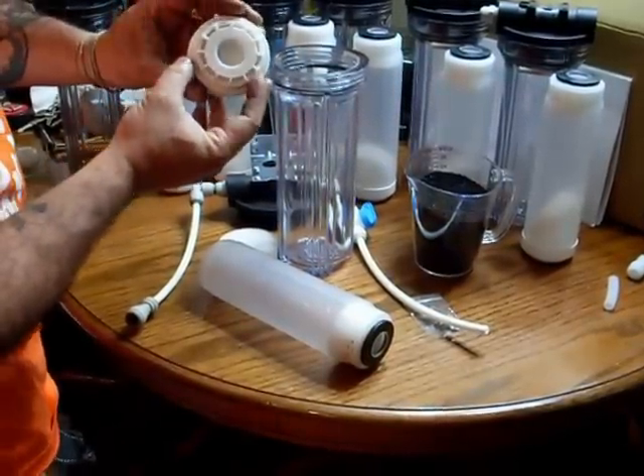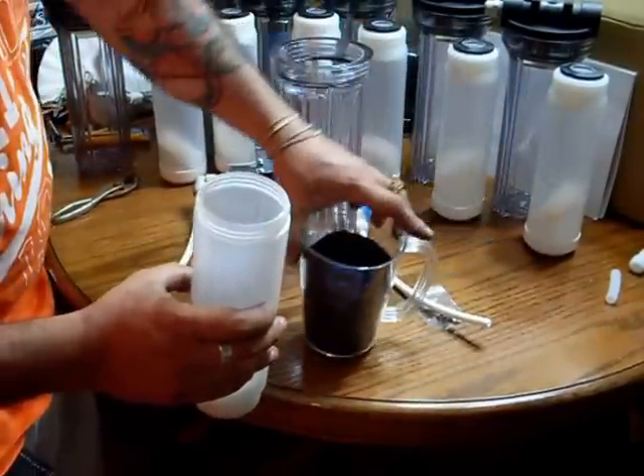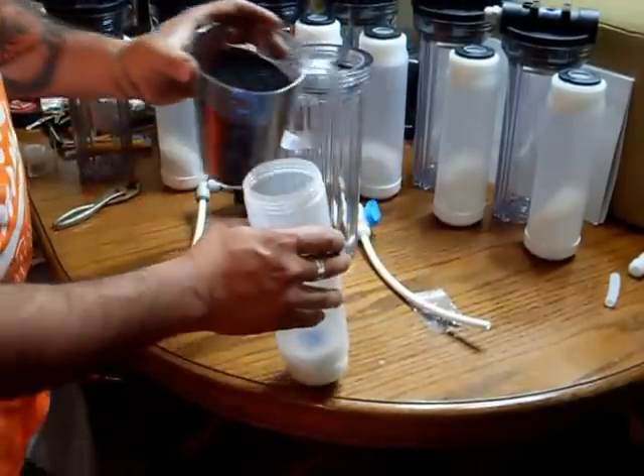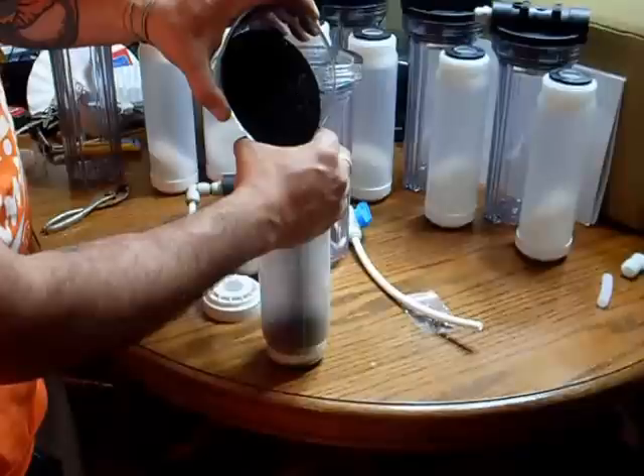We have here three cups of activated carbon rocks — 1.3 — and you can place that right in there.